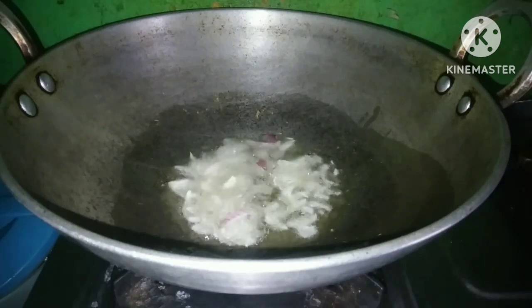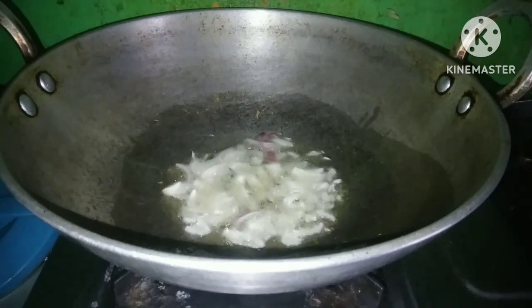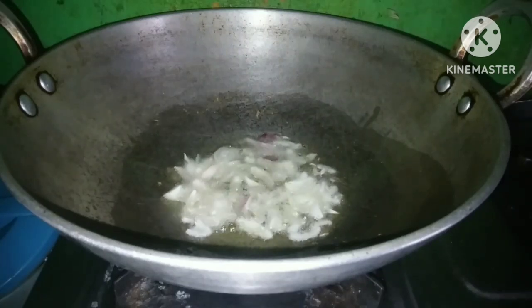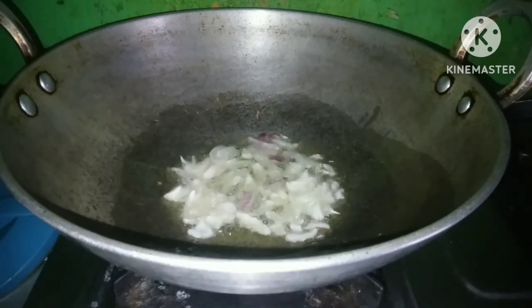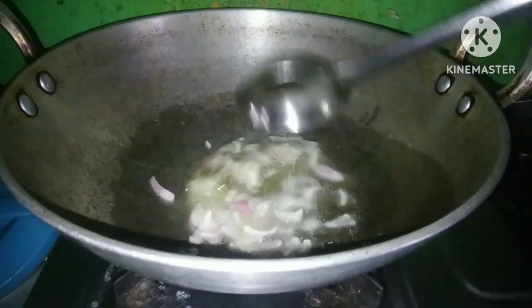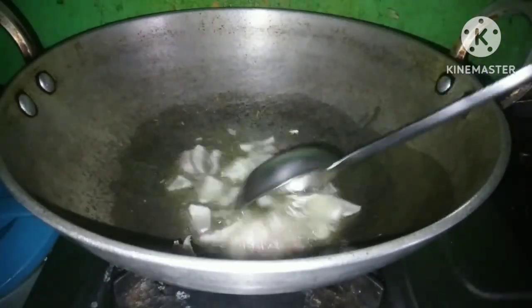So I am going to make honey, butter and paneer. Let's see — this is golden brown. Now it is light brown.